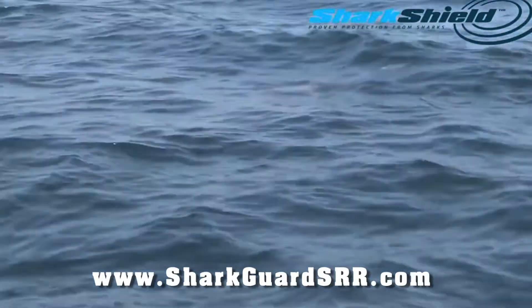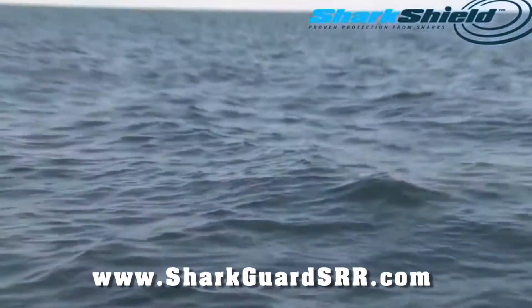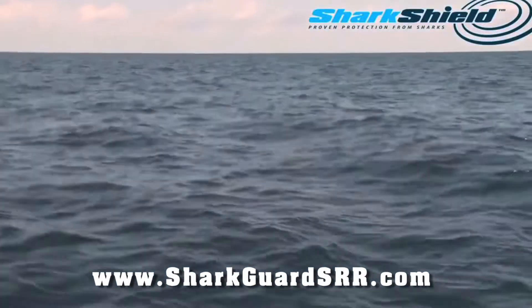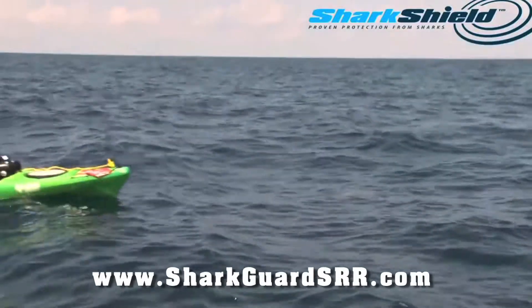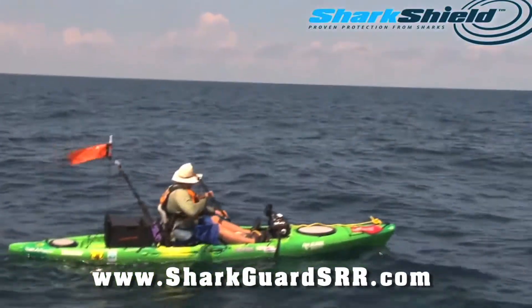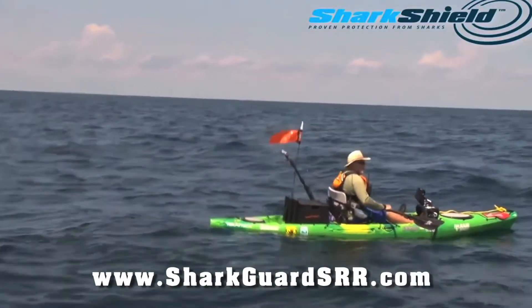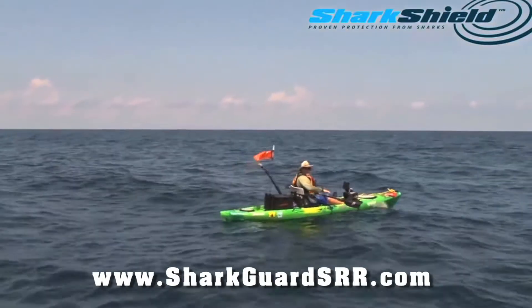He's coming right up on your bow — about a five-foot tiger shark. The shark shield is on. He definitely swam away — he was coming right at me and then turned and went off.